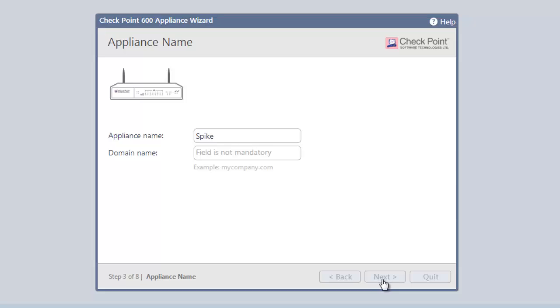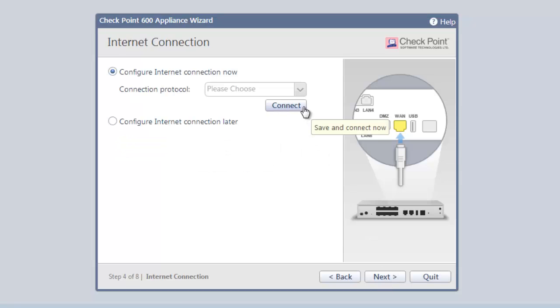Clicking Next gets us to the Internet Connections page. We simply select the connection protocol our internet provider uses. DHCP is most common. Once selected, we are connected to the internet.